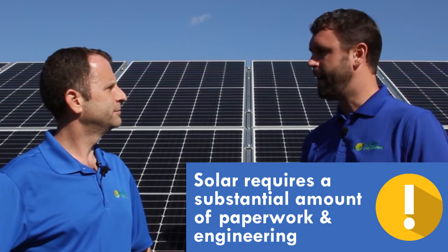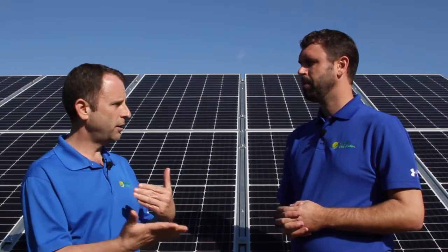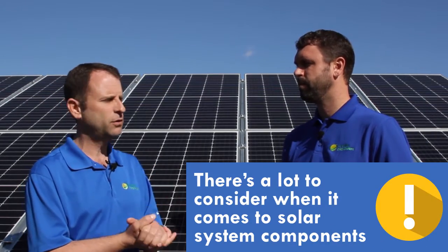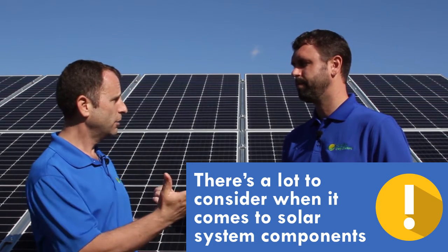It's got to be designed — you'll probably need an engineer and may have to have stamped drawings. So there's quite a bit of expertise required. If you go online and buy yourself an inverter and a handful of panels thinking you'll just install them, you can't just hook up a certain number of panels to some inverters. You've got to have the right size wiring for the number of panels connected to each inverter.